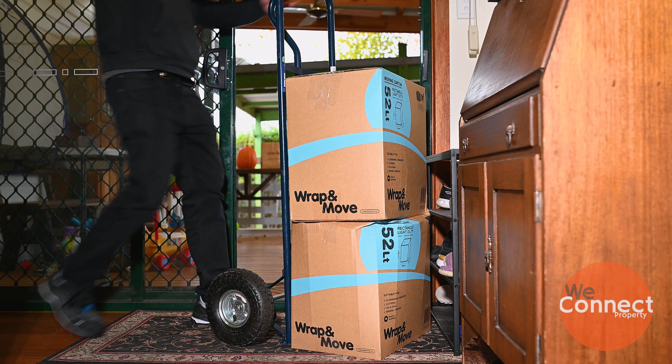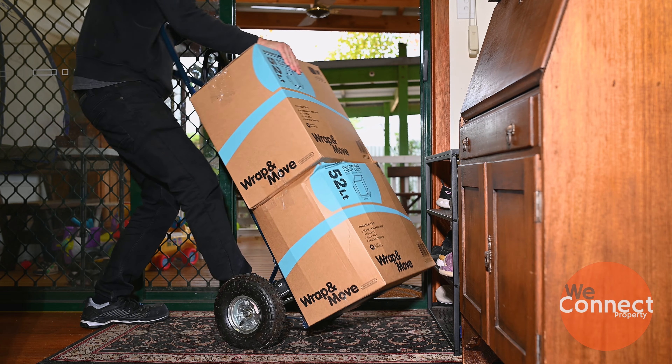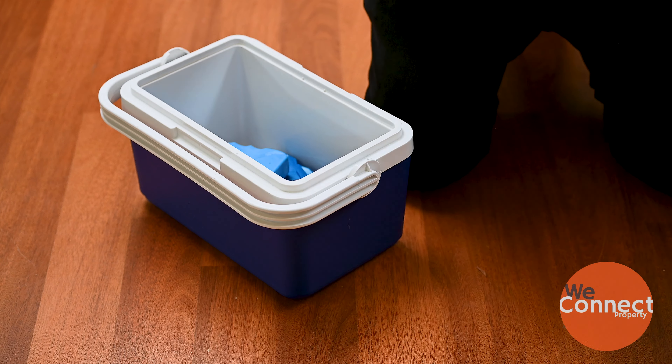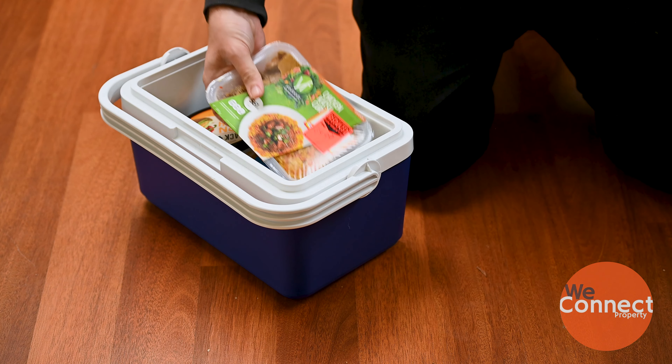Have hallways and access points clear to make moving furniture easier. Prepare an esky for your fridge items, though your freezer items can remain.